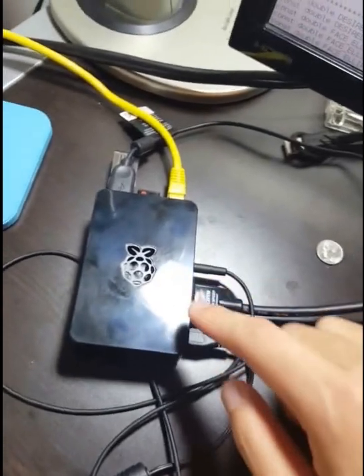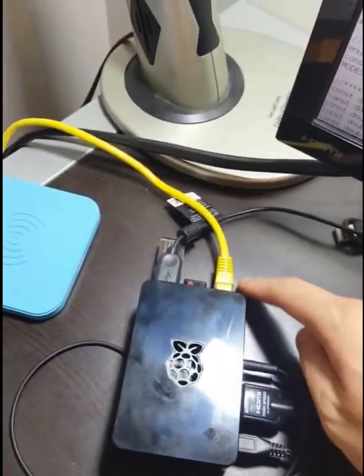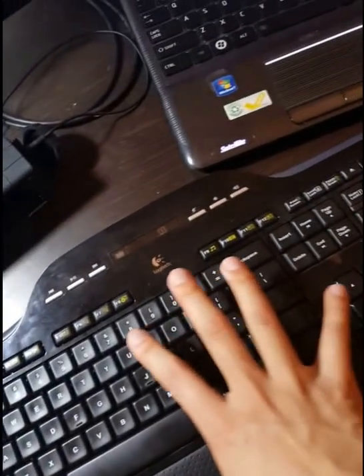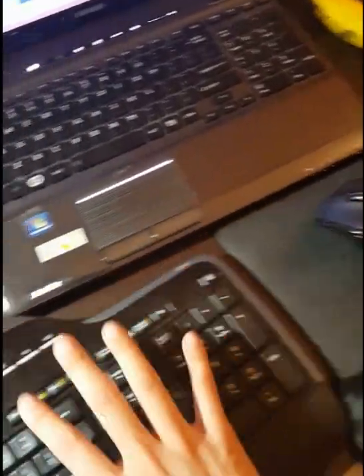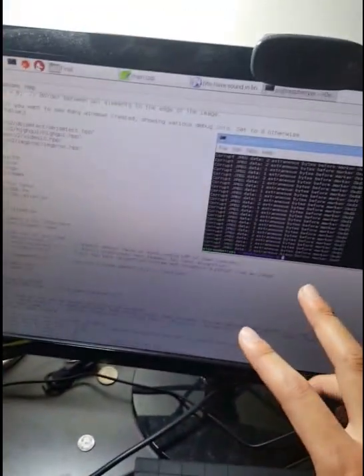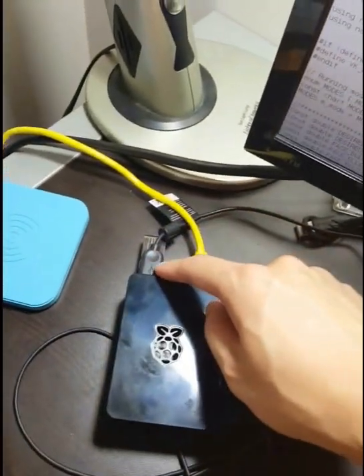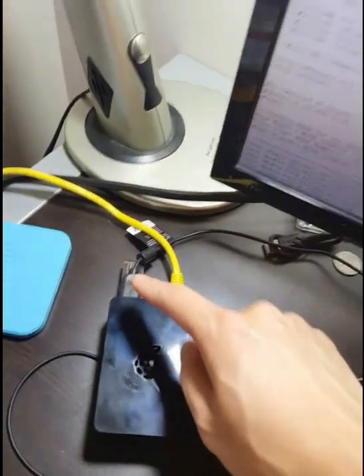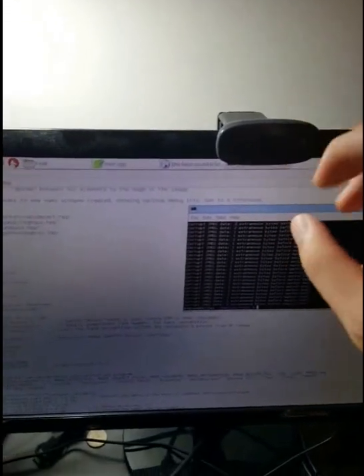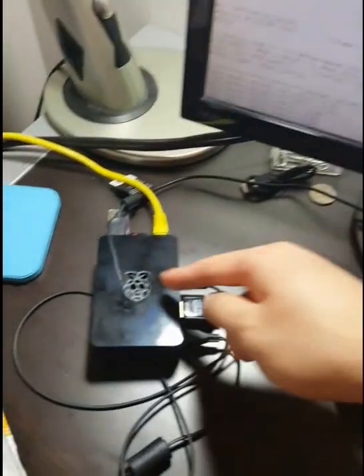You can see the peripherals I've hooked up to it. There's ethernet for internet, but that's not required to actually run the program. I have a transceiver for my wireless keyboard and mouse, an HDMI port for the display, and a webcam that handles image acquisition to process the face data.